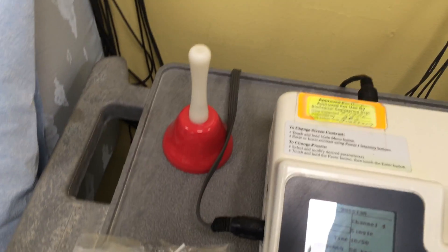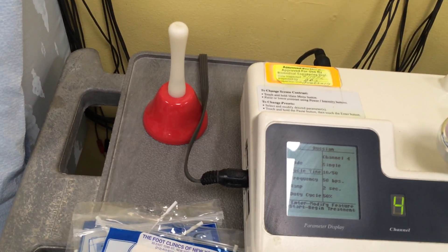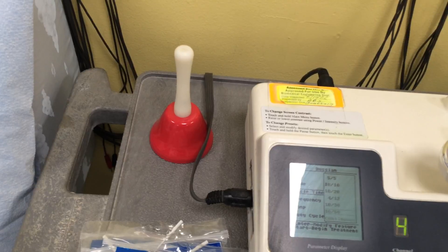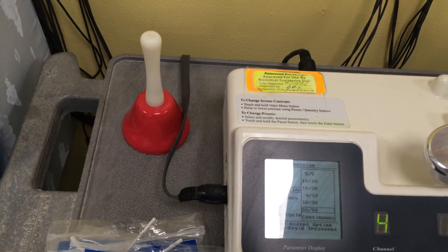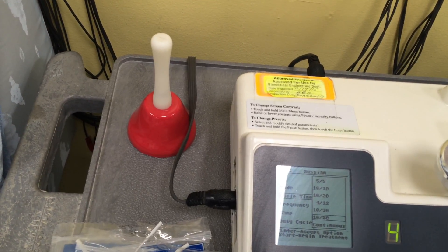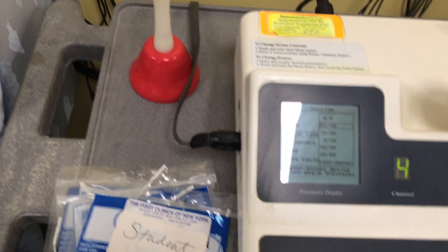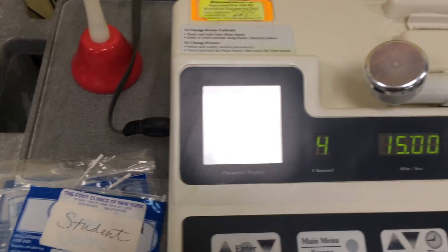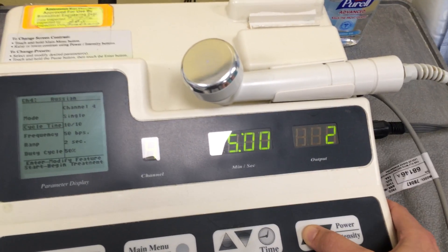Going back to the machine — depending on why I want to do the Russian, and usually it's neuromuscular re-education — I might want to set the cycle time a little differently. There are different cycle times: 10-10, 10-50, depending on what I want to do. For muscle re-education, sometimes I'll use 10-10 or 5-5. I'll press enter, set it to five seconds, and then start turning the output up.